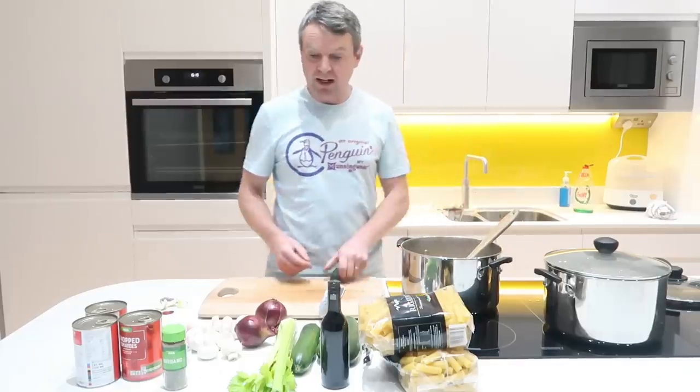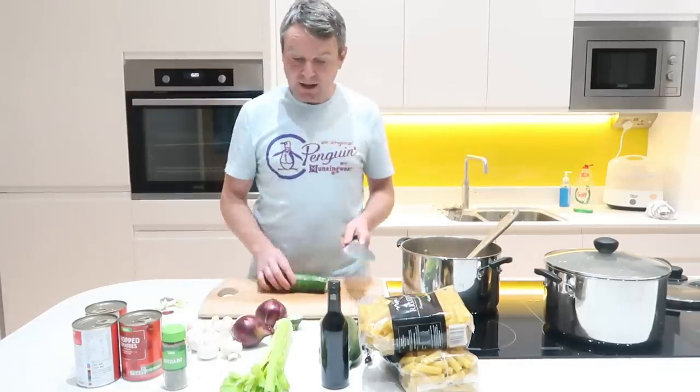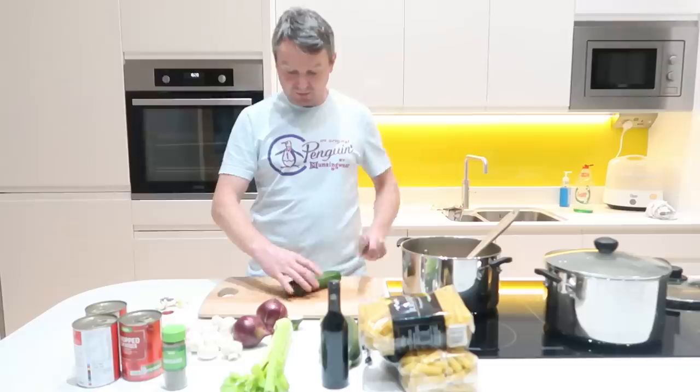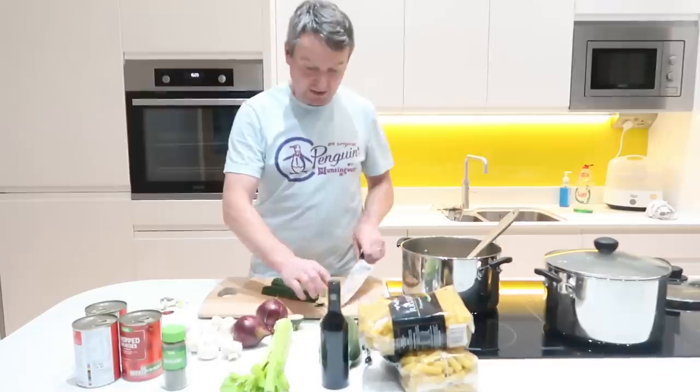We're just frying them off a little bit just to get the flavour out and get them going. And in mine I'm going to put some courgettes and some mushrooms. So just whilst they're frying away I'll chop up the other stuff ready.